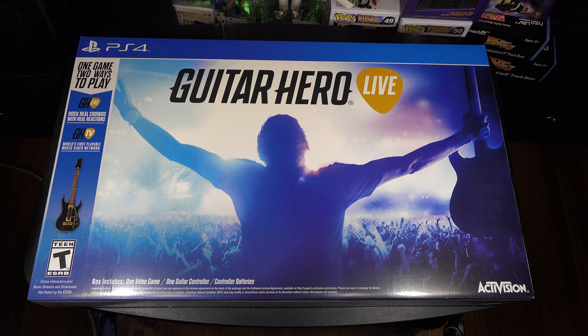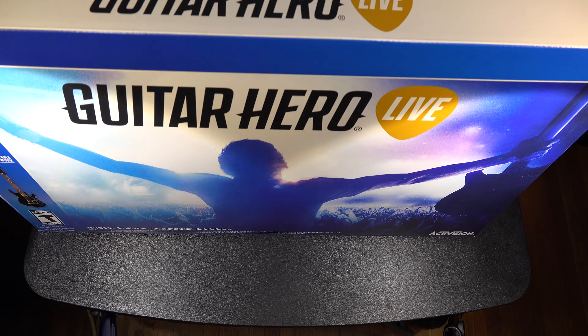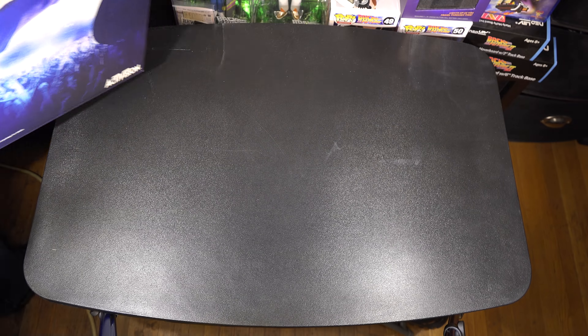Activision of course. It says here the box includes one video game, one guitar controller, and controller batteries, which is good. I'm glad — I mentioned in the last video with Rock Band that including batteries is a big plus. I kind of like this box; when I first saw it I liked the Rock Band box better because it's longways. It kind of reminds me of the Guitar Hero 3 box. This box is very light.